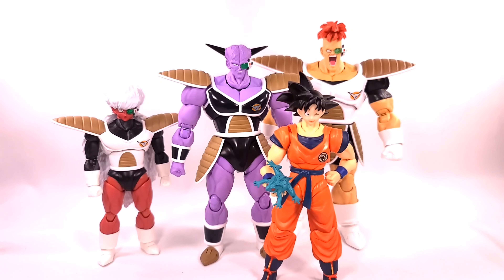The figure looks good — there are just a lot of problems with this guy. Here I have Recoome standing alongside Captain Ginyu and Goku, so we're still missing Guldo and Burter from the Ginyu Force. And here's Goku holding the frog accessory.